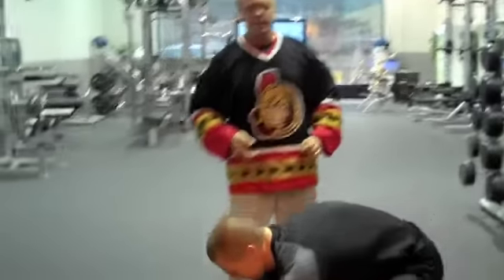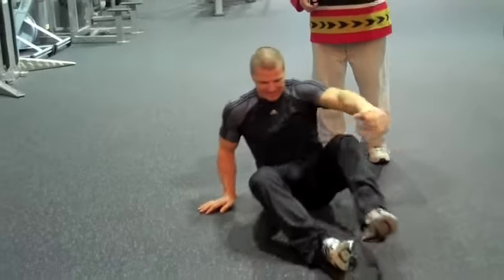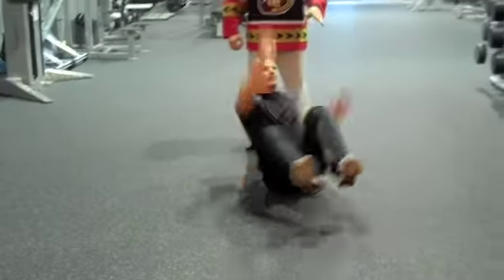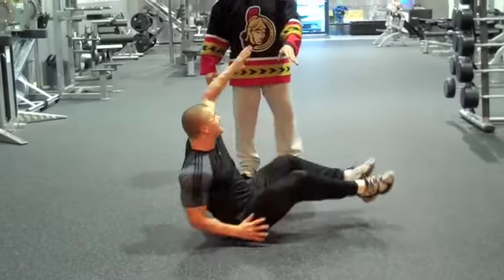It's a fun exercise, especially if you're a trainer out there looking to get your clients to do it. Kevin's going to show us at least one round. In reality, you want people to go all the way around one way and then back the other way so they don't get too strong on one side. And this is the 360 degree lumbata.